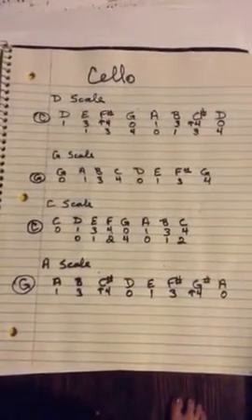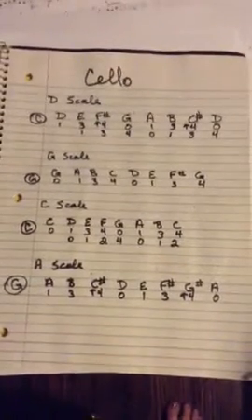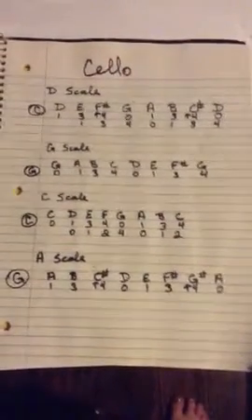I would suggest pausing this video, because I'm not very good at holding a camera steady, and copying down your fingerings. Just a few things I need to explain.